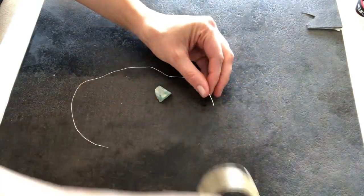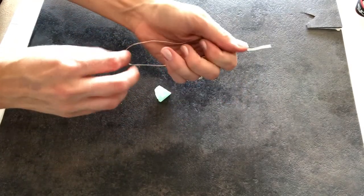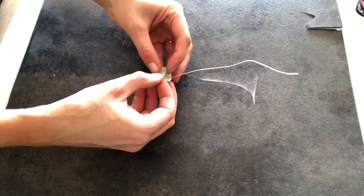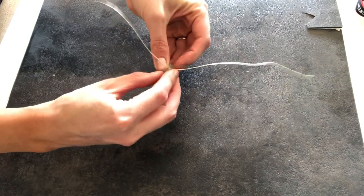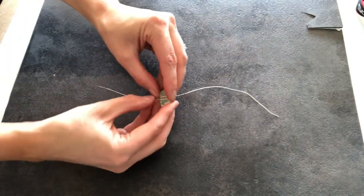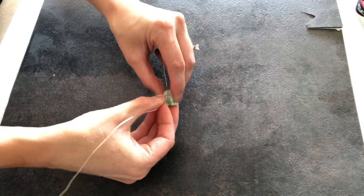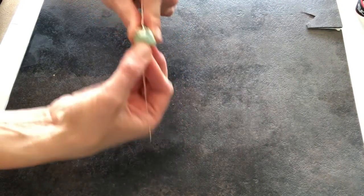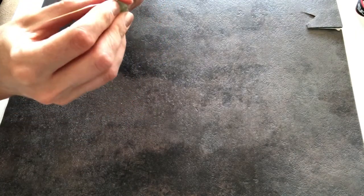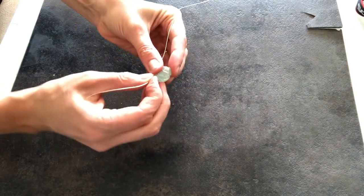Then you're going to take the center of that wire and wrap it around your stone. Once your wire is wrapped around the center of your stone, you're going to cross it over itself on the other side — it should look something kind of similar to this. Then you're going to cross those wires over each other so they wrap kind of like a Christmas present and wrap them around your stone in the other direction. Continue doing this twice so your stone is really secure wrapped up in that wire.